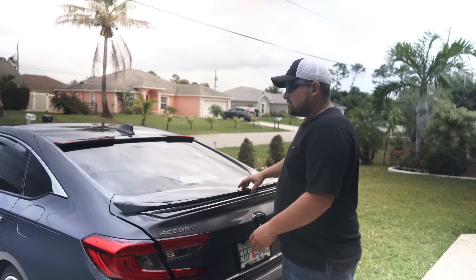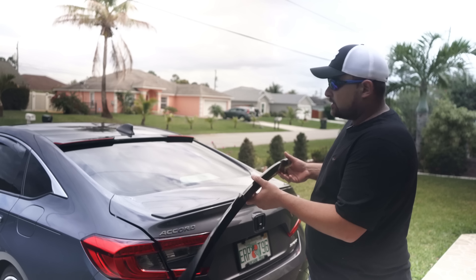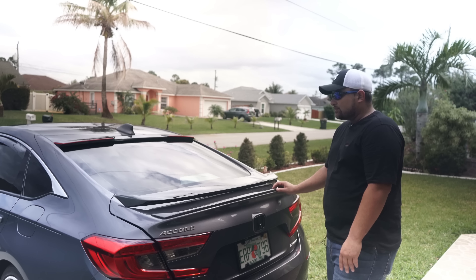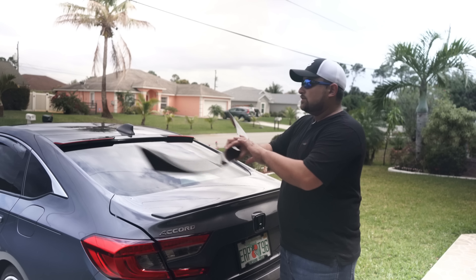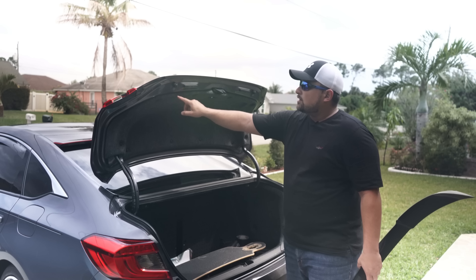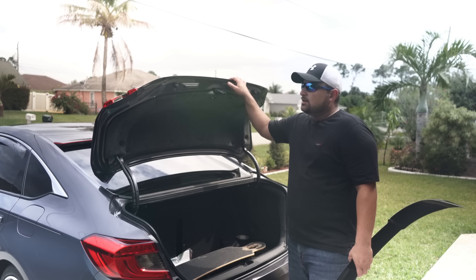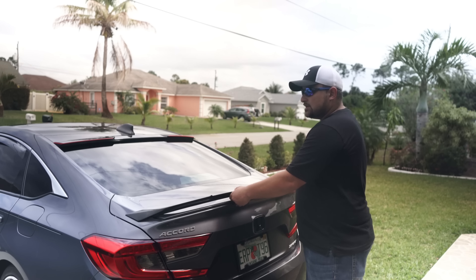Hey everyone, welcome to a test of Ralph. Today I'm going to be installing a V-type trunk lid spoiler on my 2018 Honda Accord Sport to replace the stock one. The stock one is not that bad but I want to spice it up a little and be different. To install this spoiler we have to open up our trunk, remove this trim cover, and the trunk lid spoiler is held in by two screws on the backside and retaining clips. We'll cover the holes and replace it with our brand new V-type one.